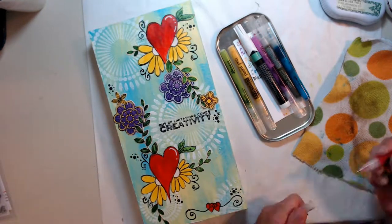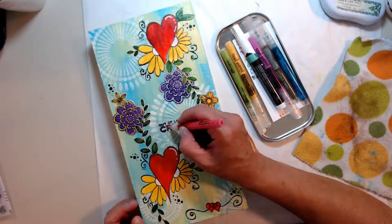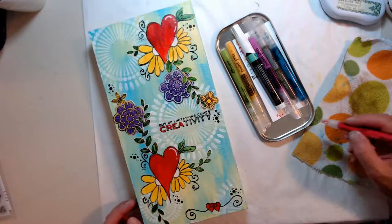I also added those little dots that were in the stamp set and it gives it a sense of whimsy, a sense of movement. I really liked it.